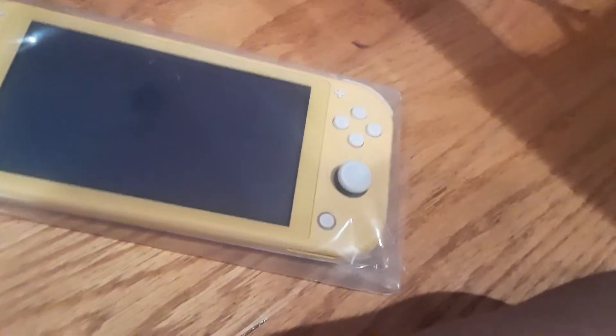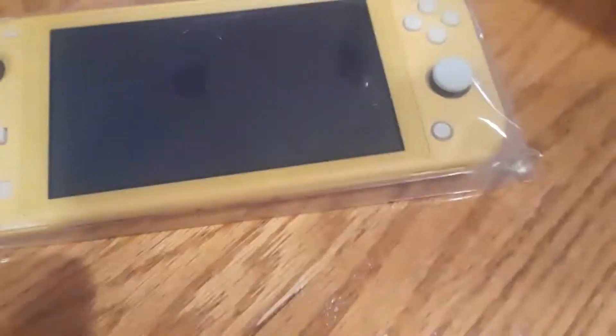Do you like it? Yes, I do like it. It comes with a charging cable, and I'll sometimes unbox all of this.